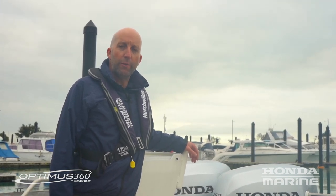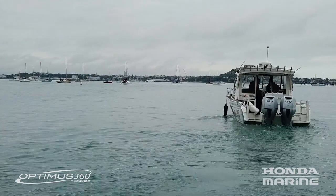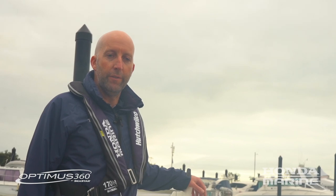We're here with Honda Marine New Zealand to talk through a new control system available with their four-stroke outboard engine packages. As we all know, coming in and out of marinas or maneuvering your vessel in close proximity to other boats can make or break your day and be quite a stressful situation, especially if there's wind and or current pushing you on and off the dock.